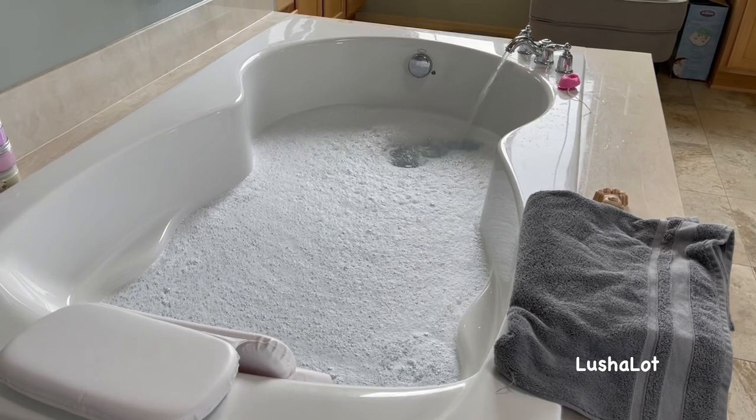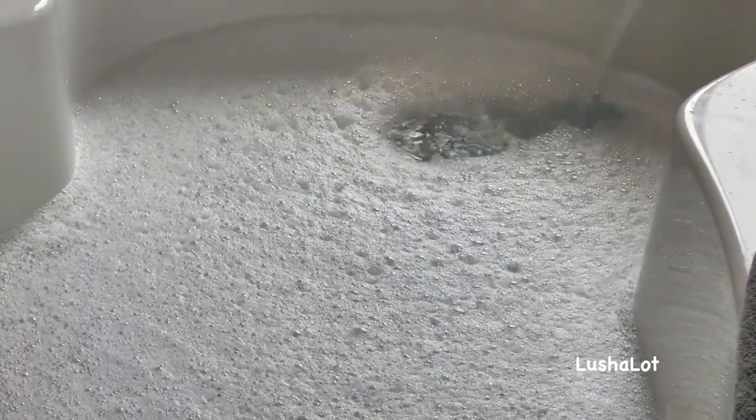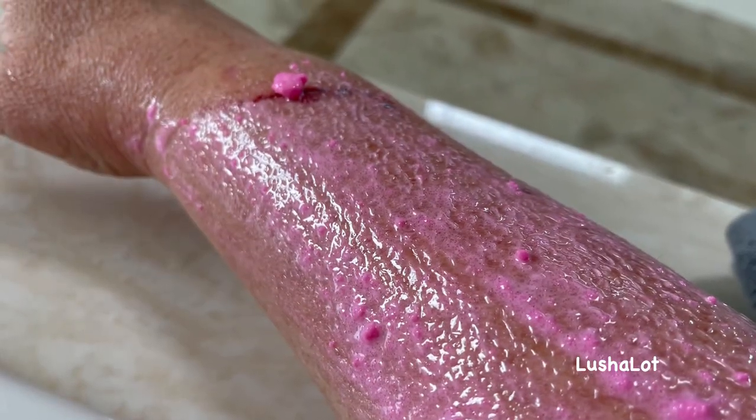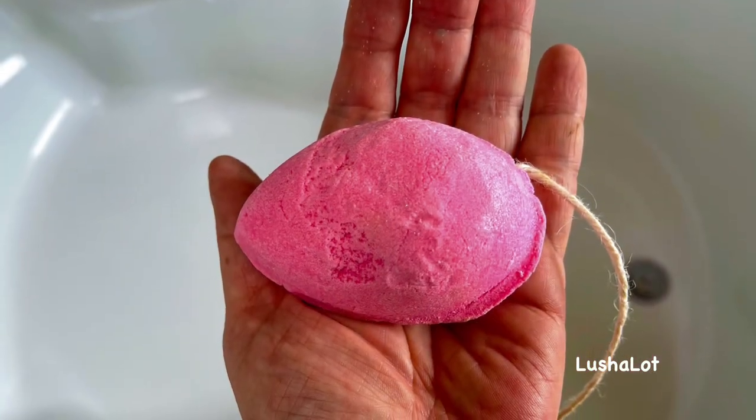It doesn't make a whole lot of bubbles, but it certainly smells wonderful like strawberries, and it does exfoliate the skin. So that is the Bubble and Squeak bubble bar — I would rate this a three out of five.